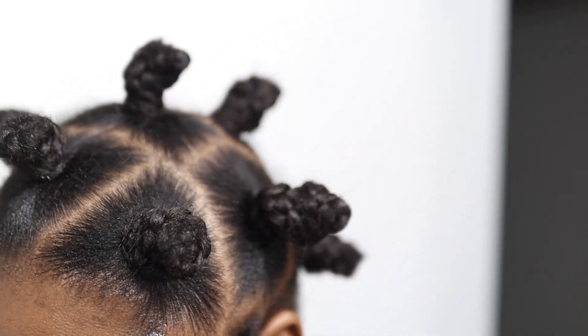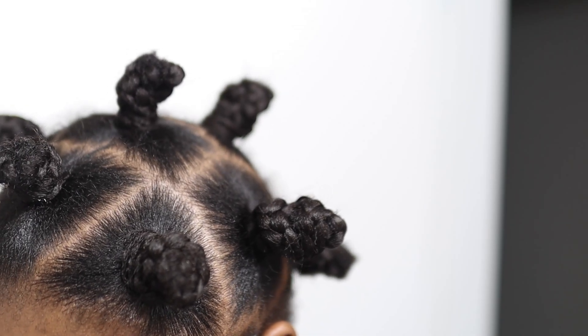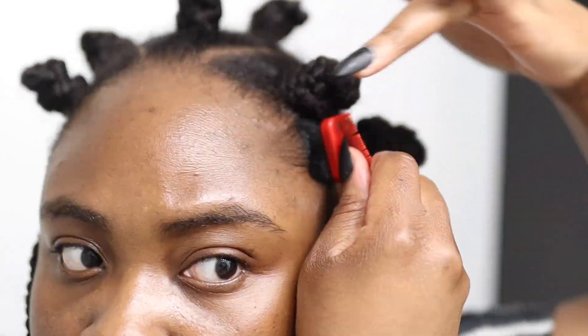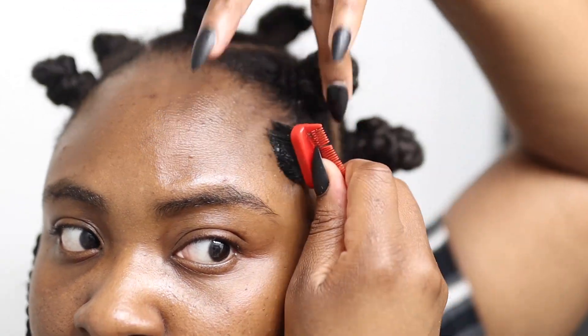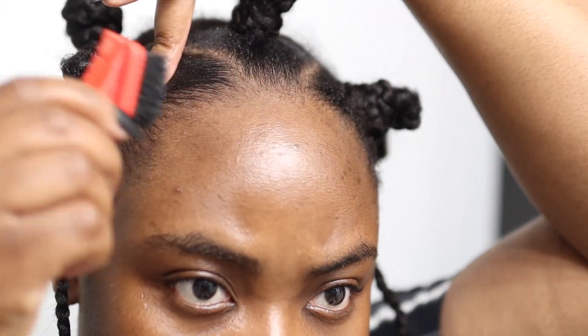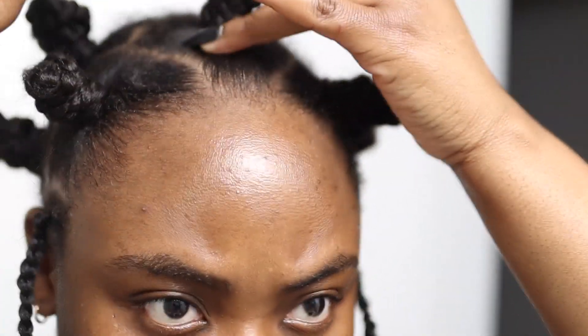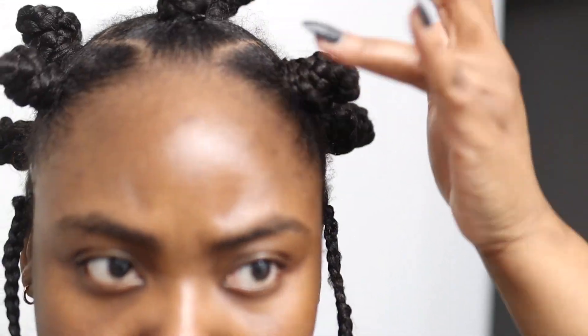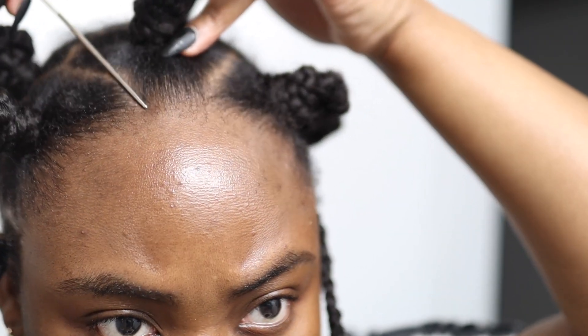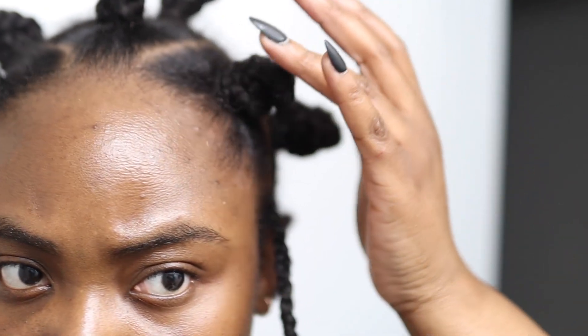The great thing about stretching your hair before going in to do your knots is that it just makes it look nice — everything looks nice and stretched, everything looks kind of sleek, and it makes it easy to work with. I definitely highly recommend stretching out your hair with your blow dryer before you do this hairstyle. It would also reduce the amount of gel or glue that you would need to use.